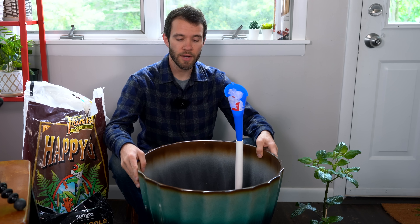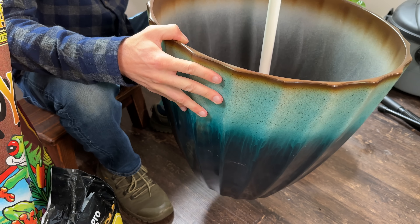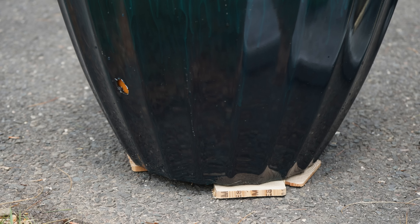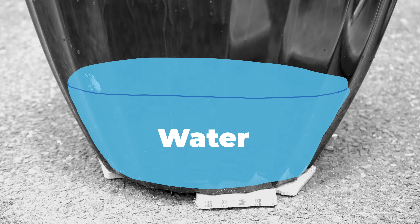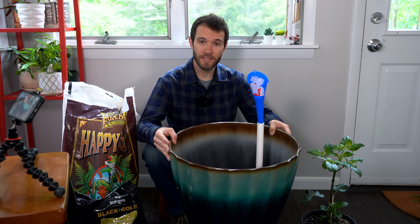First, you need a sealed container. This is just a planter I got from the garden center. It doesn't have holes in the bottom, and that's really important. The reason is that this will hold some water at the bottom below the plant's root system. Part of the plant's root system will dip down into the water and drink up water as needed throughout the season.